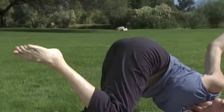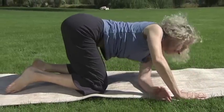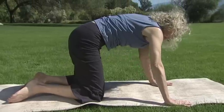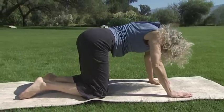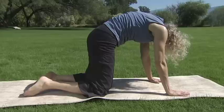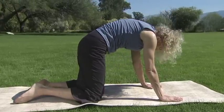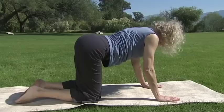Bring your right hand down and press yourself back into table pose. Uncoil here from that deep twist. Trust your body wisdom to bring you back into balance. Then bring yourself back into a neutral table position.